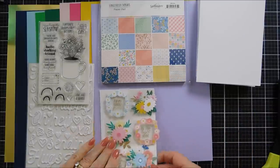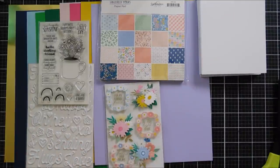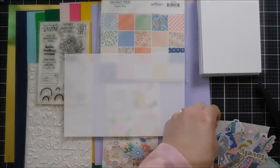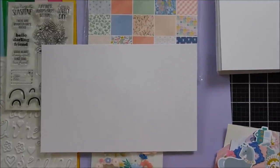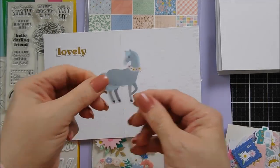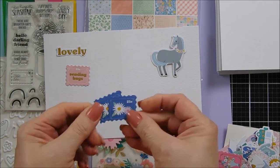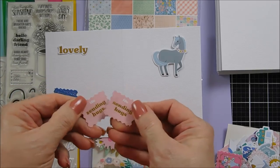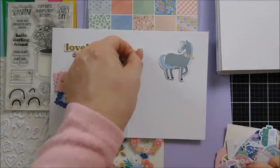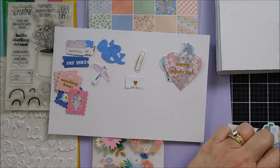Next we're going to take a look at our die cuts. You get a full pack of die cuts and the die cut packs are always fully loaded — they always coordinate with your pattern paper and your embellishments. I like to take one of my card bases and go through all the ephemera or die cut pieces. There are lots of varieties and lots of sentiments, and there are two of each one. If I show one, chances are there's another one right behind it.